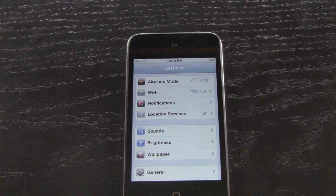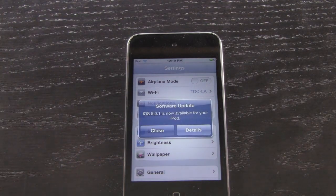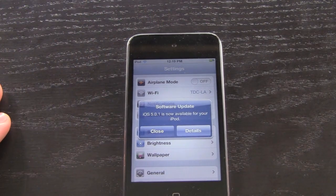iOS 5.0.1 was released today to address battery life issues that certain users have been experiencing. It turns out that most of the time it's a bug in the software causing the battery to drain extremely fast, and it's mostly affecting iPhone 4S users. However, it can also affect iPod touch and iPad users, as well as users who have earlier iPhone models.